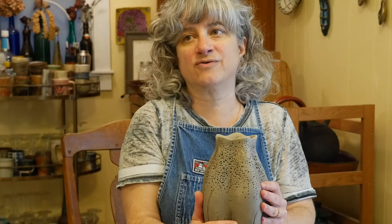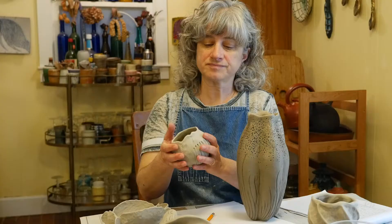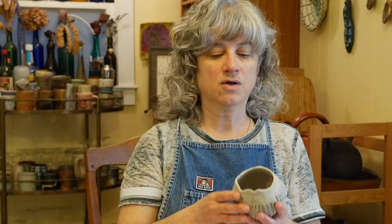I'll also be able to feel a difference — a difference in temperature. It's very cold right now, and it has this clammy feeling to it. As the moisture dries from it, that feeling will go away. You want your pieces to be bone dry all the way around before you glaze them.